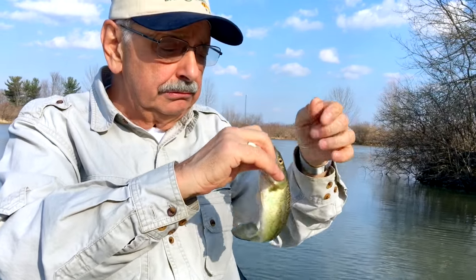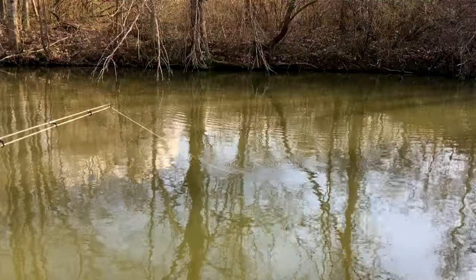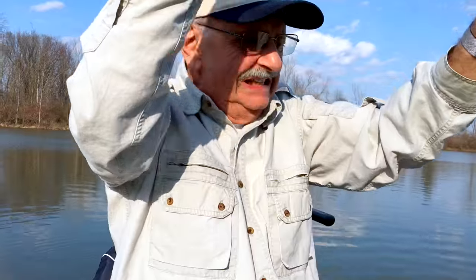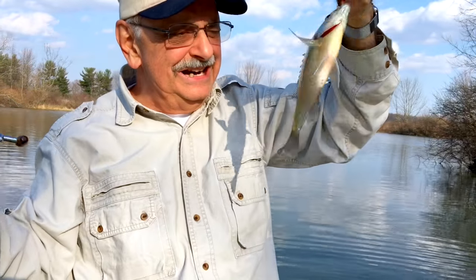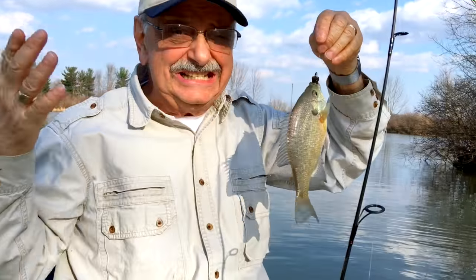This lure is really dynamite. Just as I said, I suggested that he hit it — and he did. It was only a suggestion. This is definitely a multi-species lure — it'll catch anything.